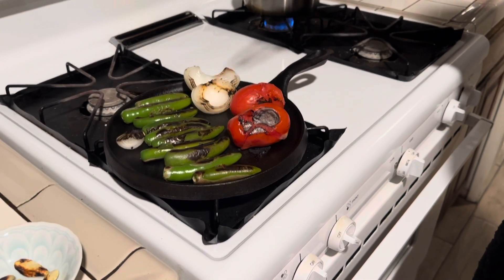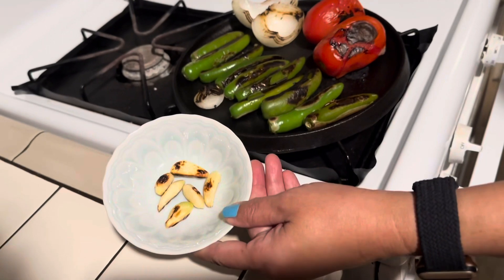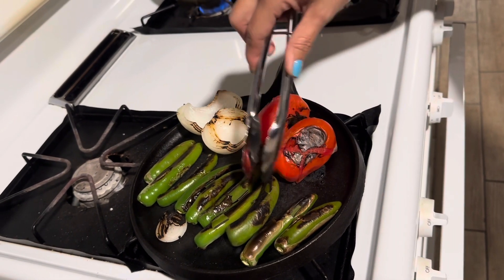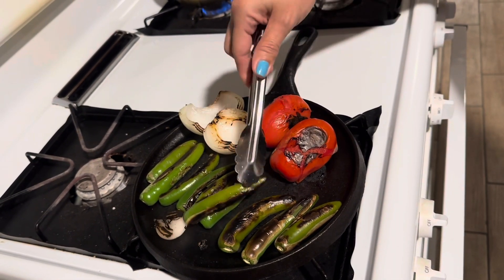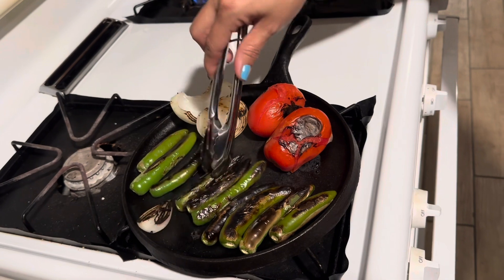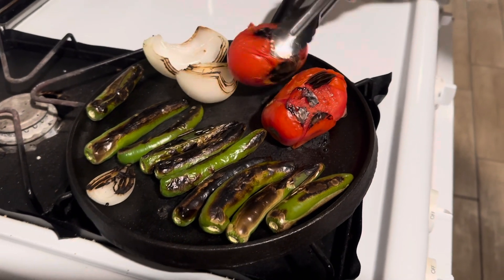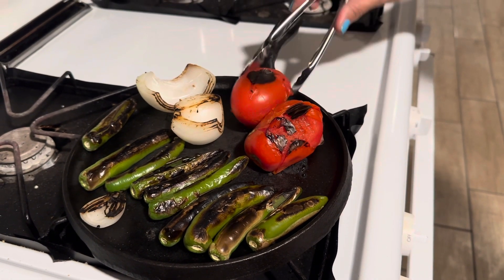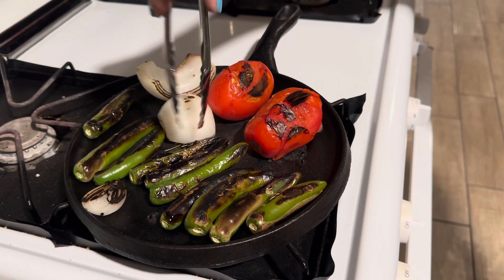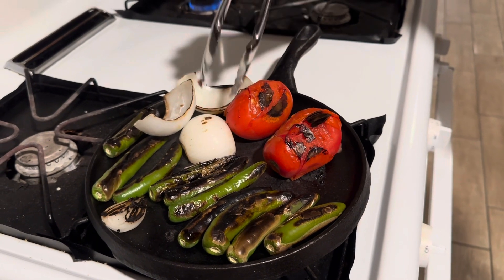Some things will brown faster than others, like the little garlics, so we had to pull them off a little earlier. As you can see, the green from the chilies is not so vibrant anymore. Sometimes the tomatoes might take longer to cook than the chilies, so I'll have to pull the chilies off before the tomatoes are ready. We want everything to be kind of golden and roasted. Sometimes I pull the onions apart so that they can cook a little bit more evenly.